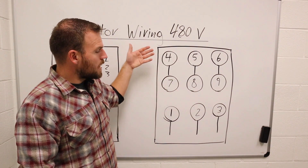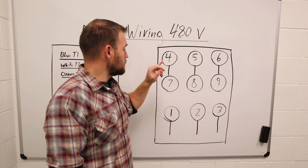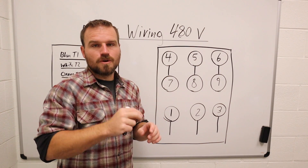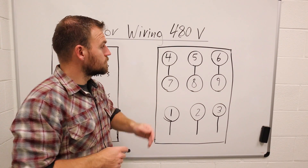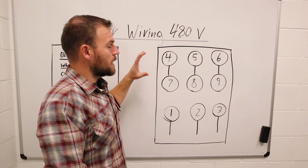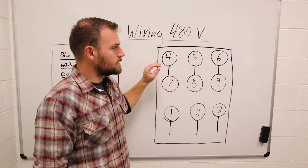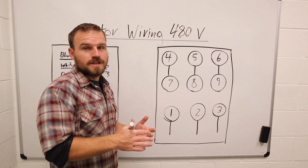Once you learn how these work, it doesn't matter what the diagram looks like — all you're doing is connecting wires. These are connection points, or they are wires. Sometimes a number like T4 correlates to a wire on a pigtail coming off the motor. Sometimes it's an actual lug you can screw a ring connector into, but most of the time they're just wires coming out of the side. These terminals are connected to the windings inside the motor, so depending on whether you're doing a wye or delta, you're connecting those windings either in series or parallel.